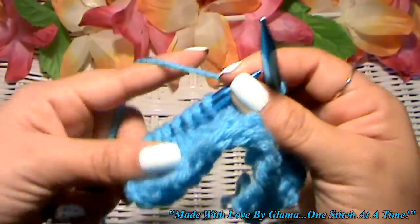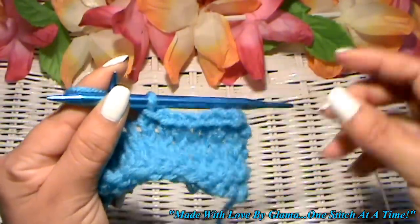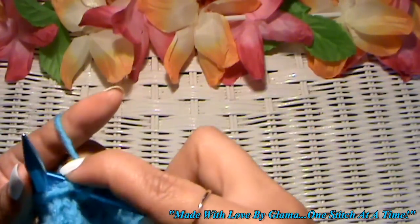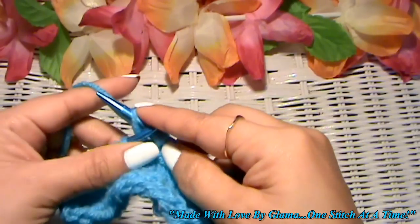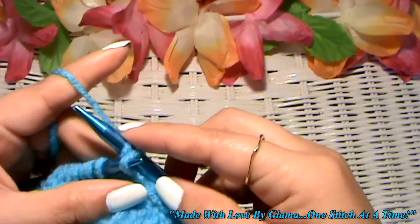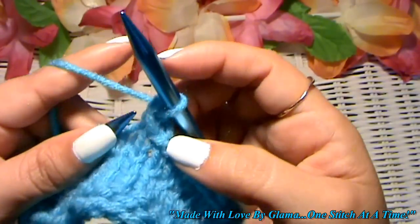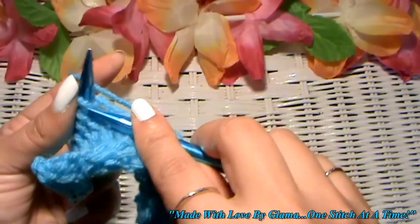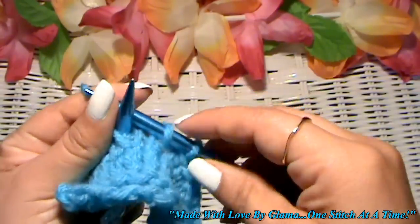Now grab that first one, hold on to it, bring this one through, and lift it off. Knit one more, because you have to have two on your right needle in order to bind off.